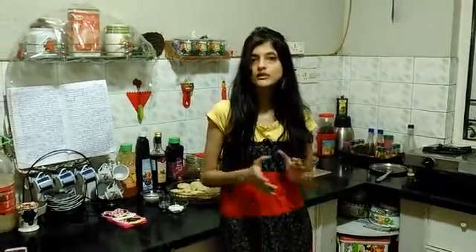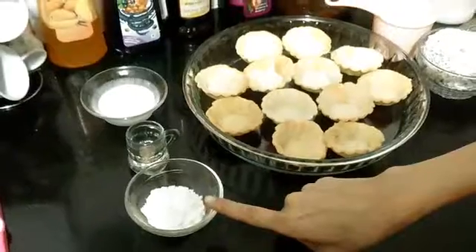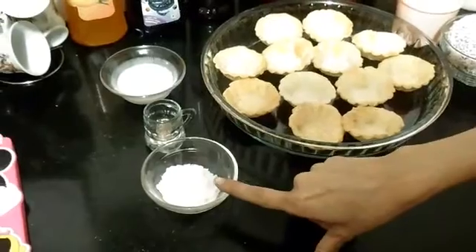Hi guys, my name is Musrat Rapi and today I am going to show you how to make creamy coconut pie. All the ingredients you need are here.